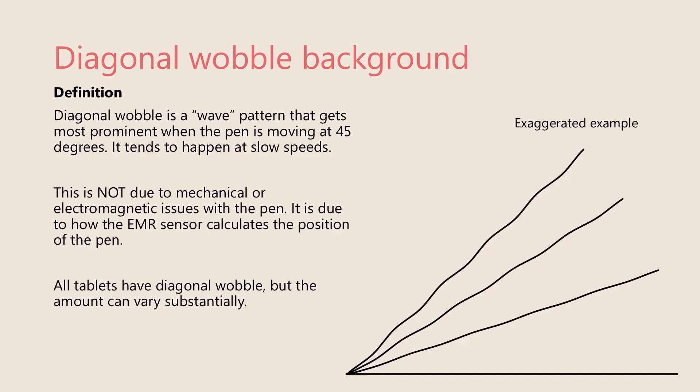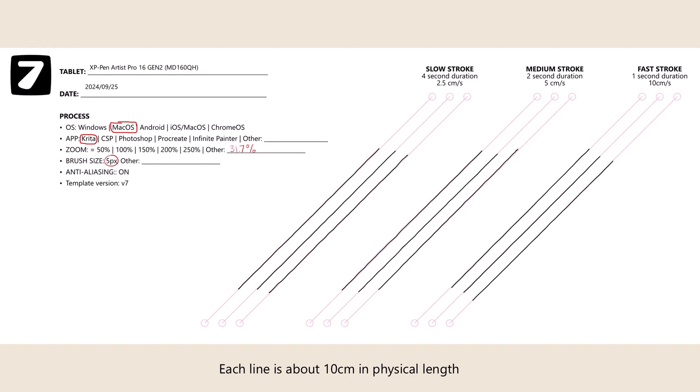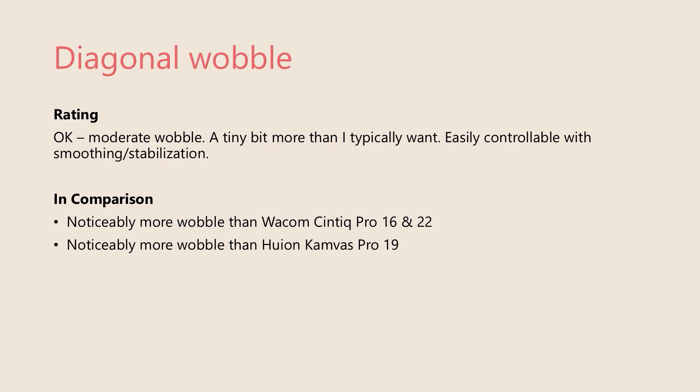Diagonal wobble is a periodic oscillation in the stroke, especially when the stroke is moving at 45 degrees, and it disappears when the pen moves perfectly horizontally or vertically. These are my diagonal wobble test results — each line is about 10 centimeters, drawn at 2.5, 5, and 10 centimeters per second. I would rate this tablet as okay for diagonal wobble; there is a moderate amount. For a tablet targeting a professional audience, it is more than I expect, and I do urge XP-Pen to do better. That said, it did not interfere with my drawing; I was easily able to control it with brush smoothing in apps like Clip Studio Paint and Krita. In comparison, this tablet has noticeably more wobble than a Cintiq Pro 16, a Cintiq Pro 22, or a Huion Canvas Pro 19.